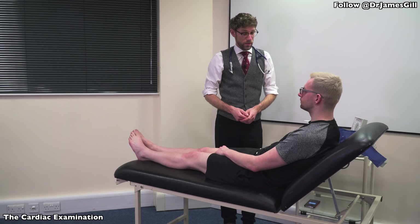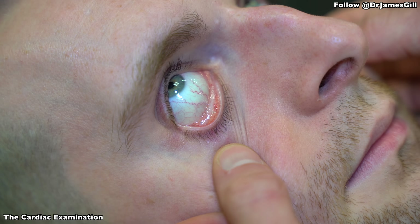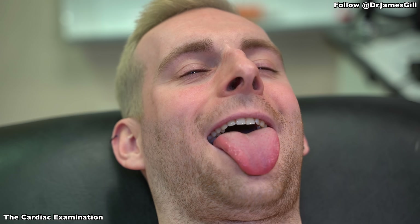Now, I'm going to have a look over your face, if I might. If you could take your glasses off please and lean back for me. Okay, if you could look up. And down. That's great. And if you could show me your tongue please. And put your tongue to the roof of your mouth.